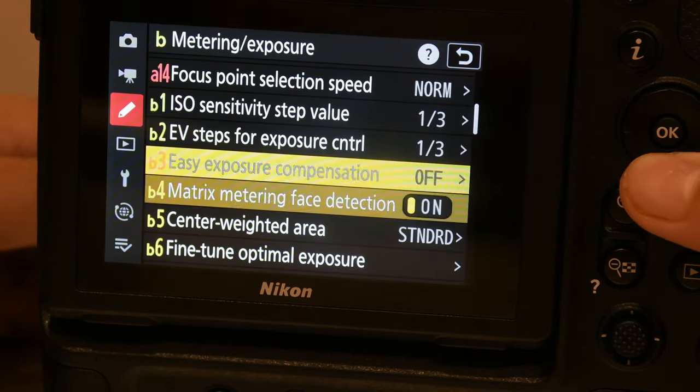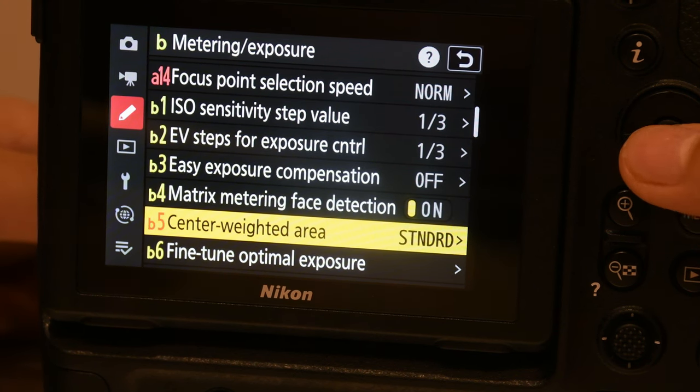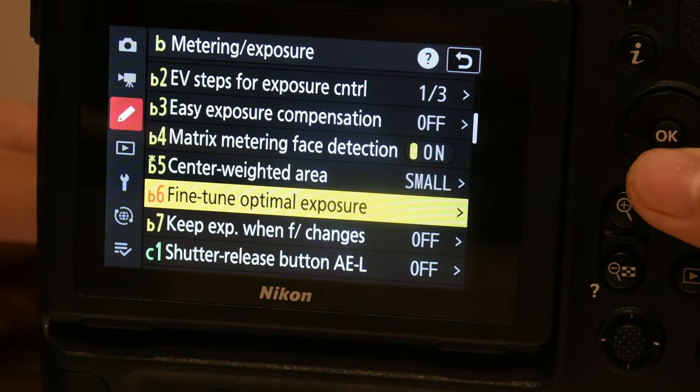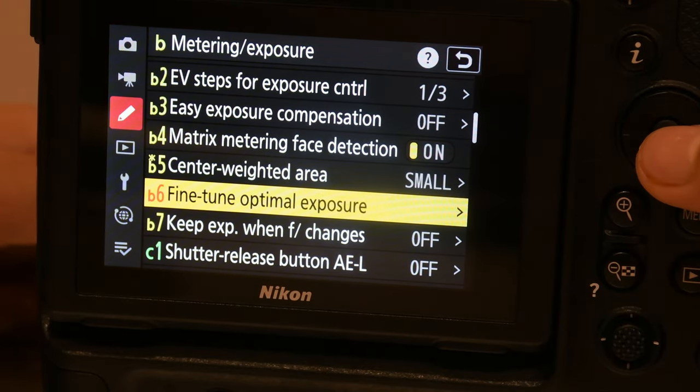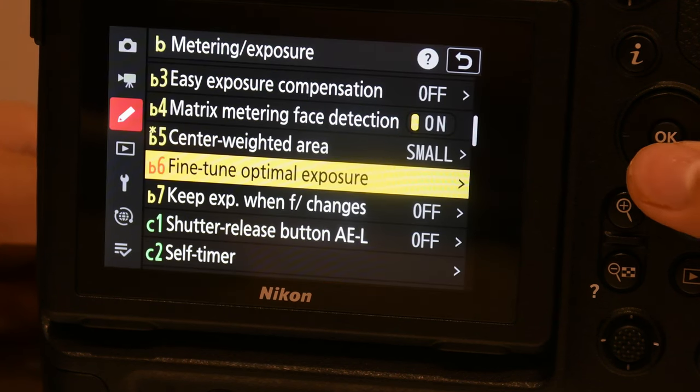Easy exposure — off. Matrix meter — yeah just keep on. Center weighted — small. Fine tune optimal exposure — no, just keep it off.